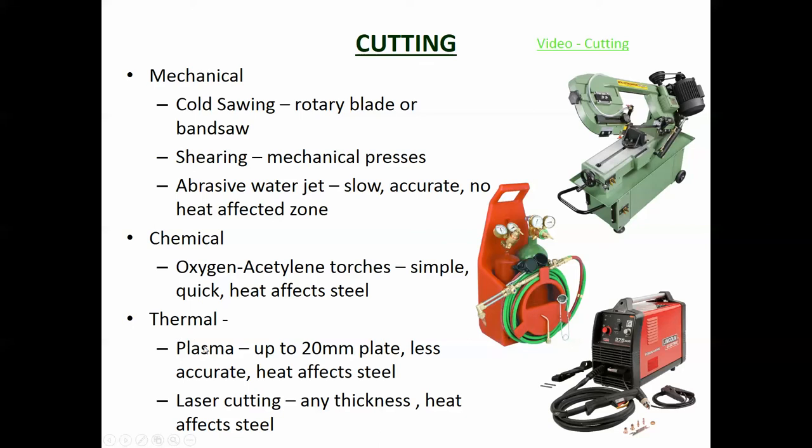There are also thermal cutting methods. Plasma cutting once again melts a section of the steel to make the cut. It works on up to 20mm plate, but it is less accurate and the heat affects the steel.